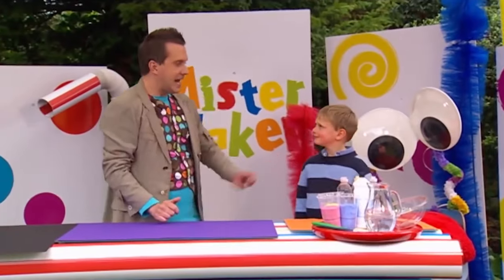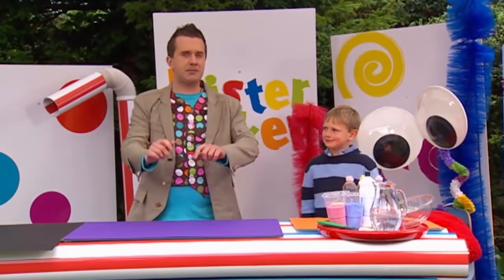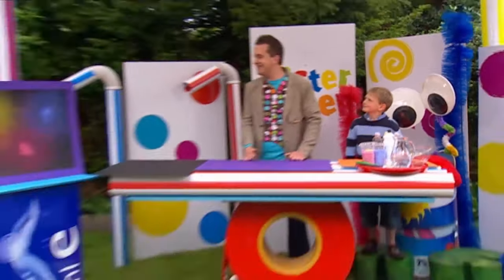OK then, Ted. Let's make a colourful powder paint picture like this one here. Wow, look at that. It looks like a firework display. Alright then, Ted. Are you ready? Yes! Good! Are you ready? Fantastic! Let's get making.